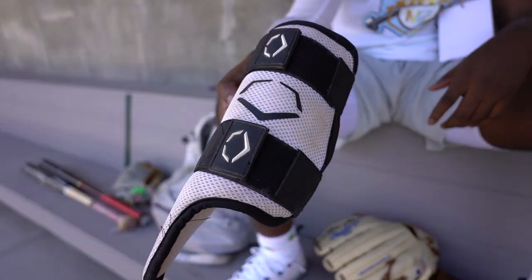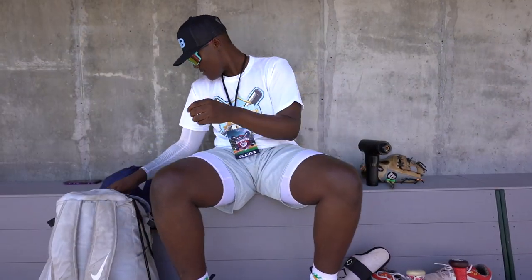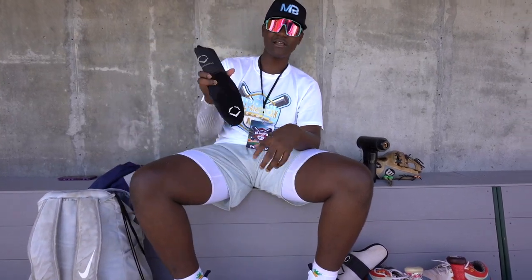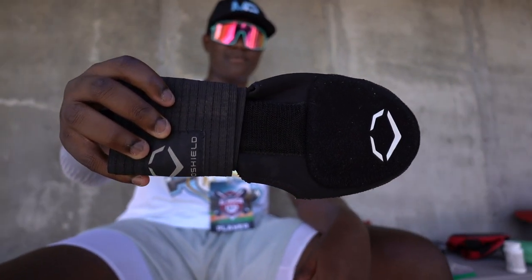Here's my leg guard. There's nothing really special about this — it's just a leg guard. Going into this pocket, I have my sliding mitt. Came in clutch. Canes gave us this.